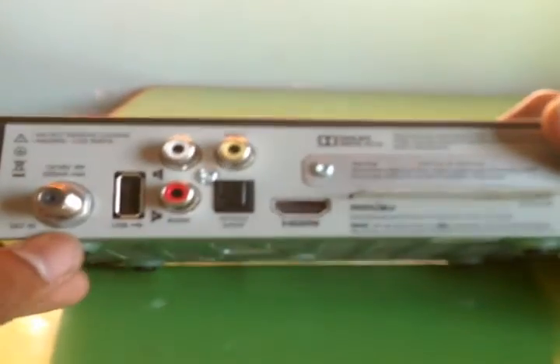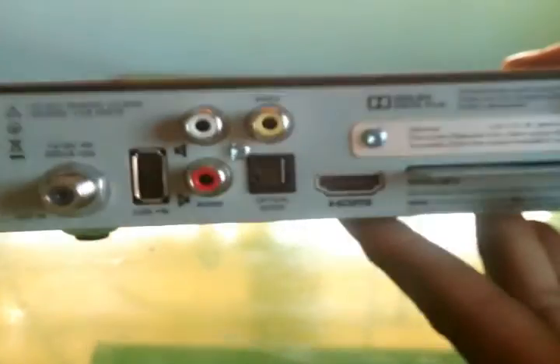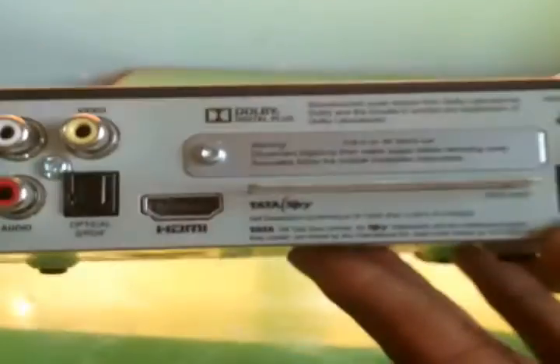The first port I want to show you: there is a Digicom card slot — I won't remove it. There is also a DC port; it runs on 12V.